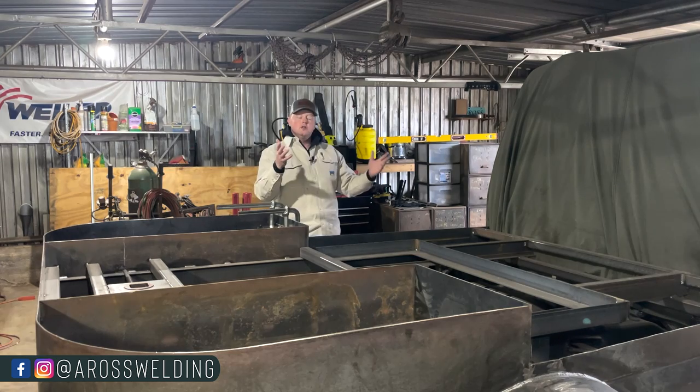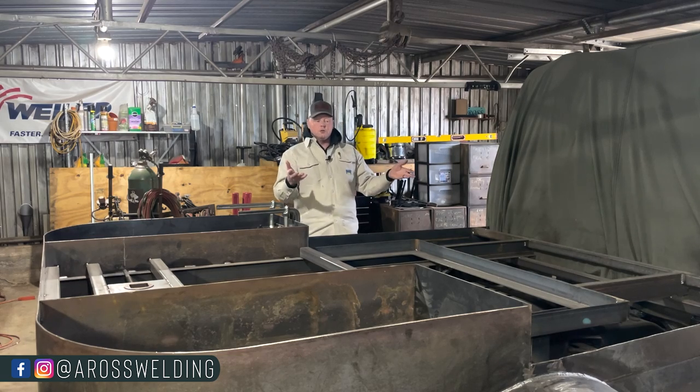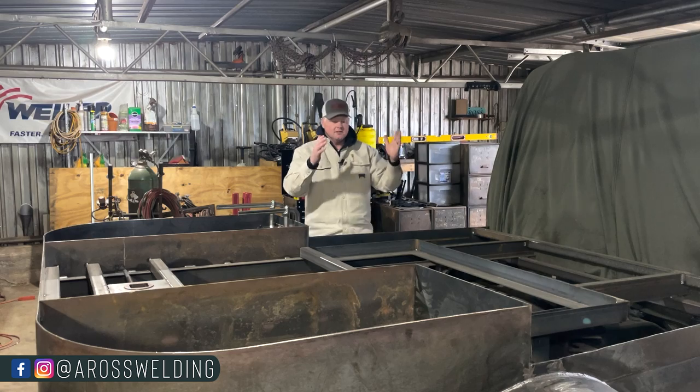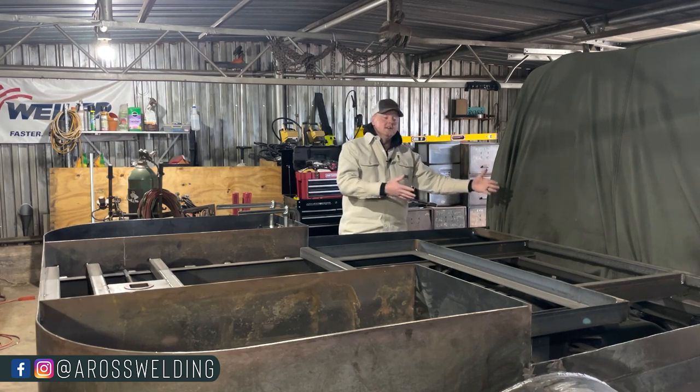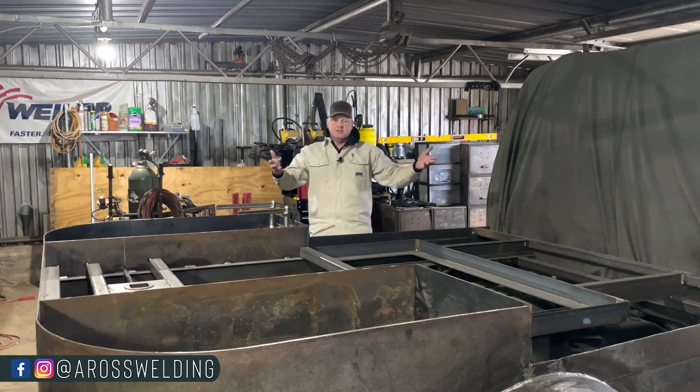If a guy didn't feel comfortable putting his fifth wheel hitch at the back of the truck, you could always swap the welding machine with your bottles. That's how a lot of older welding rigs were built. The one practical thing about the welding machine being right here versus up against the cab is you can get to both sides of your welding machine a little bit easier.